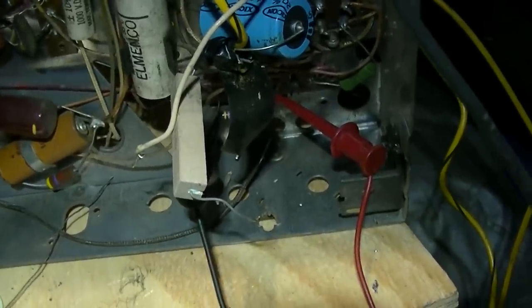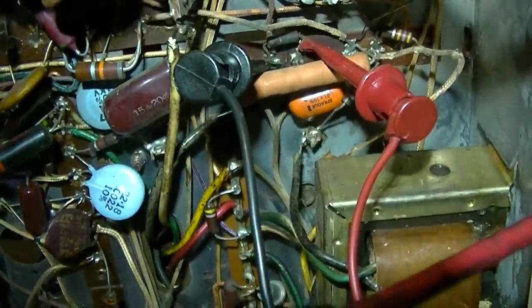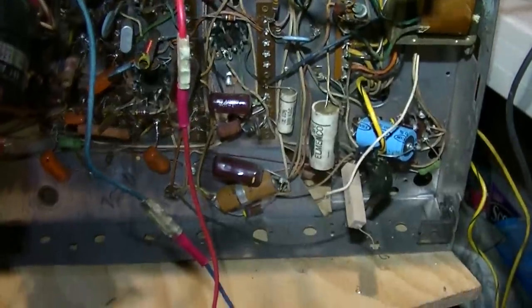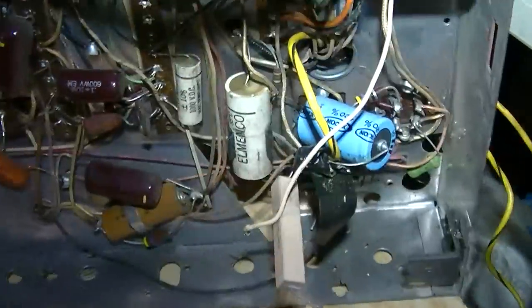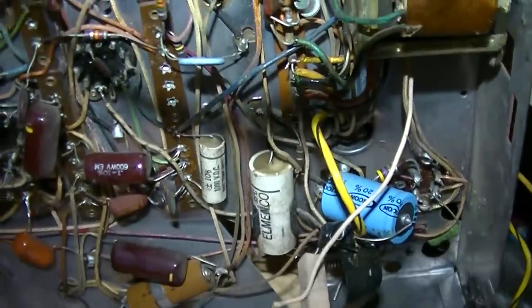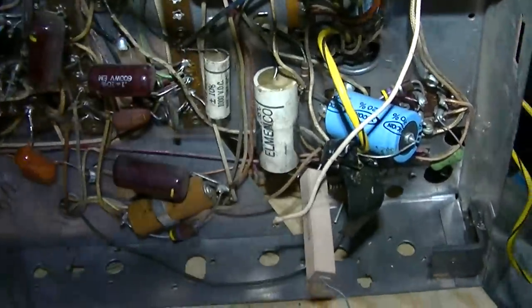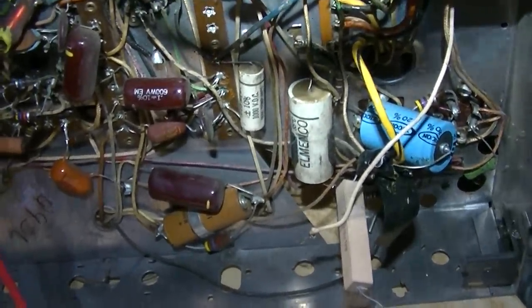We've got the wrong parts in here. This is where the boost goes to the vertical. This baked-out 100K resistor has gone up to 153K - way off. It turns out the capacitor I was looking at is a 0.1µF at 1 kilovolt, and the 0.01 is up here. But the resistors are way off - confirmed. And this one is lossy. I need to get the right capacitor and the right resistors, and clean this mess up.